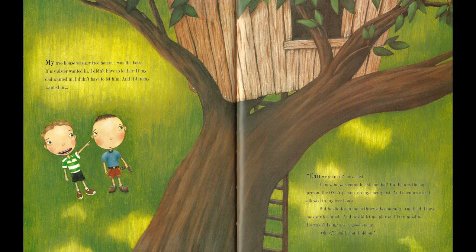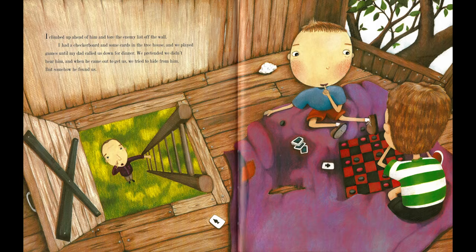When we climbed over the fence to find it, the first thing Jeremy noticed was my treehouse. My treehouse was my treehouse — I was the boss. If my sister wanted in, I didn't have to let her. If my dad wanted in, I didn't have to let him. And if Jeremy wanted in... "Can we go in it?" he asked. I knew he was going to ask me that. But he was the top person, the only person on my enemy list, and enemies aren't allowed in my treehouse. But he did teach me to throw a boomerang, and he did have me over for lunch, and he did let me play on his trampoline. He wasn't being a very good enemy. "Okay," I said. "But hold on." I climbed up ahead of him and tore the enemy list off the wall.